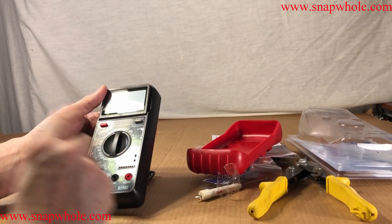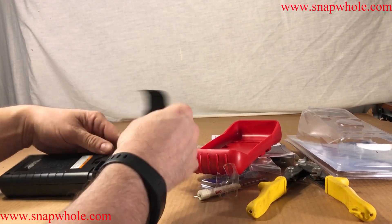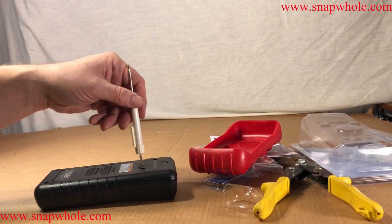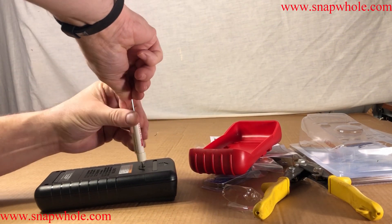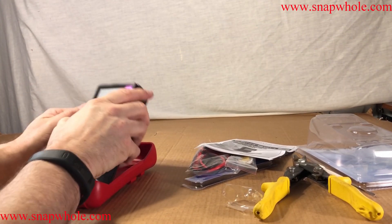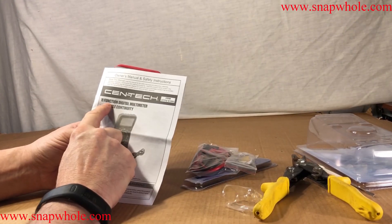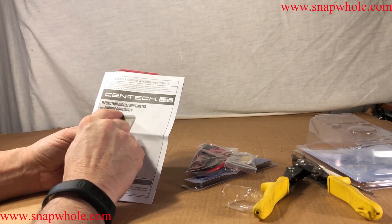Let's make sure it comes on before we put the cover on. It comes right on. Let's put the cover back and the screw back on. I find the screw irritating, but not irritating enough to leave it out and cause problems in the future. 11-function digital multimeter with audible continuity testing.